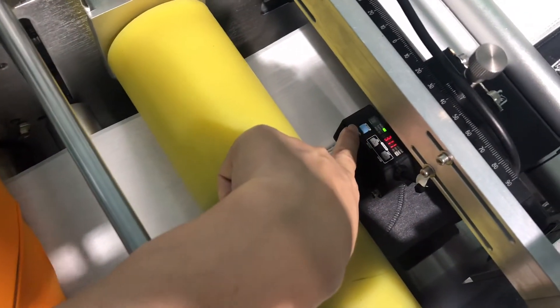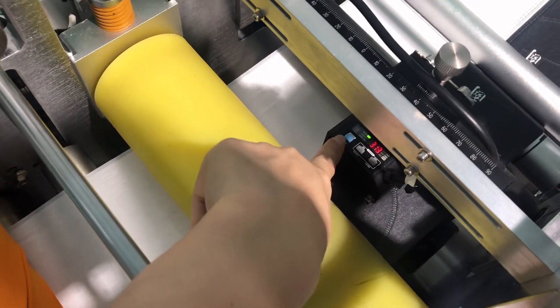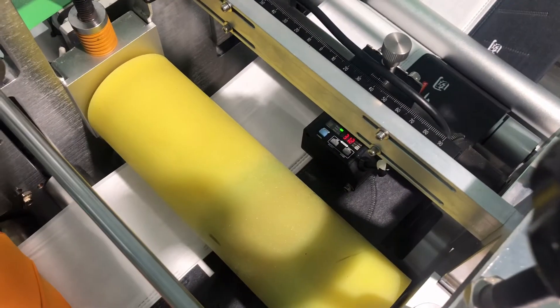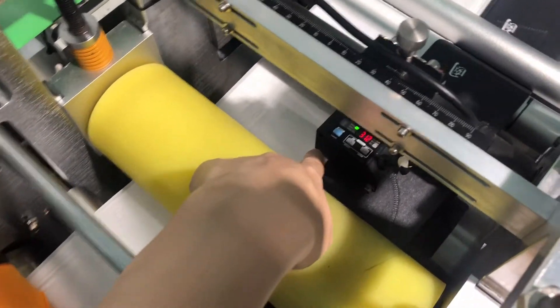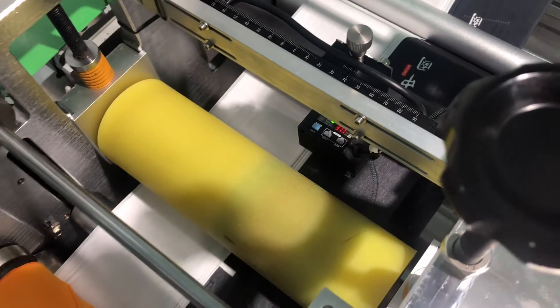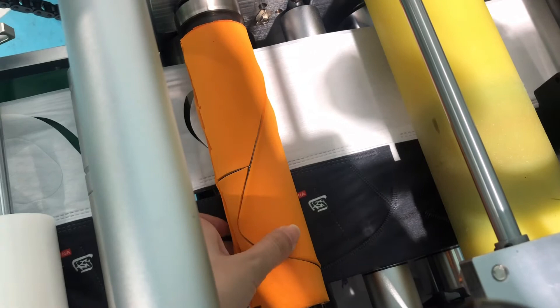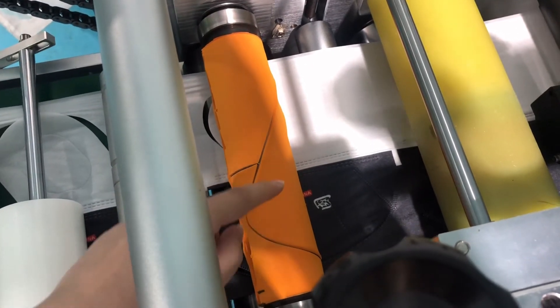We can see here there is another sensor. It has the same function as the one before — it detects the fabric dot and pattern points. This is the cut roller, which is the mask cutter part. It's mainly to cut the excess edge of the mask.